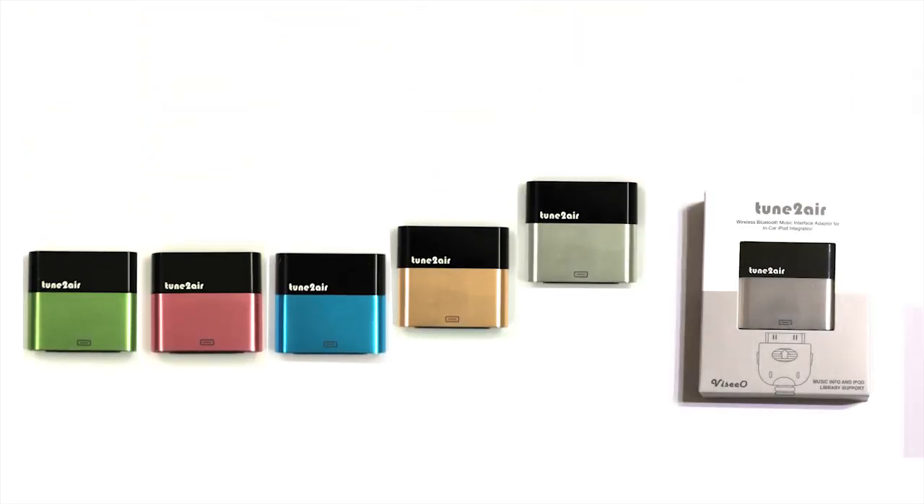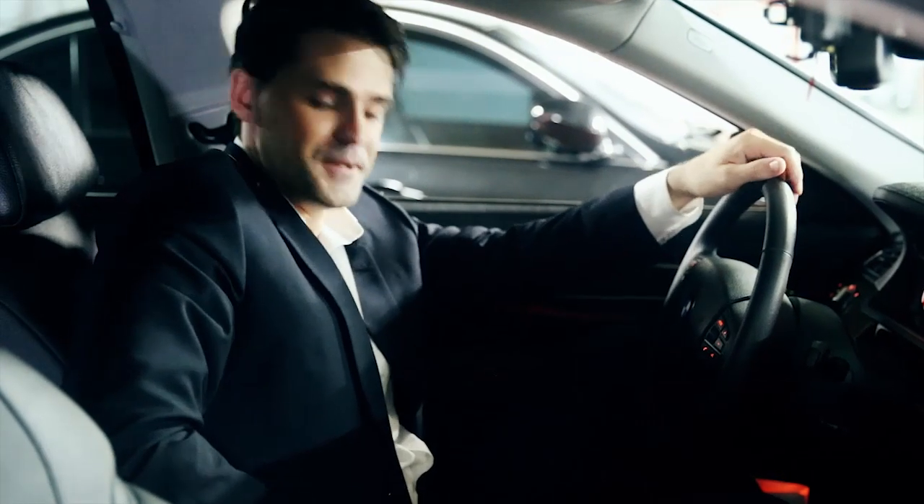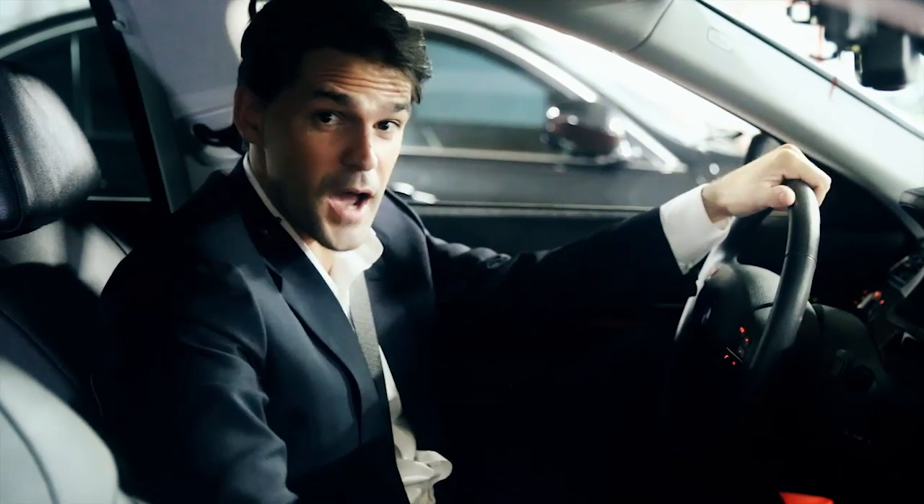Tune2Air is the best gadget to work with your smartphone in your car. Now buckle up your seatbelt and ride with Tune2Air.